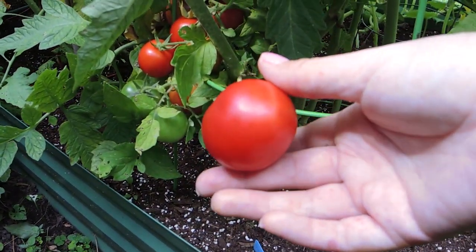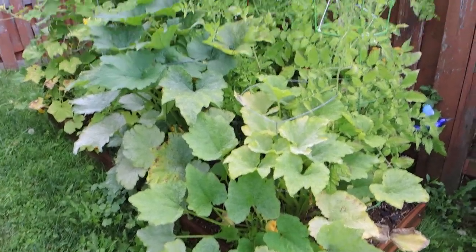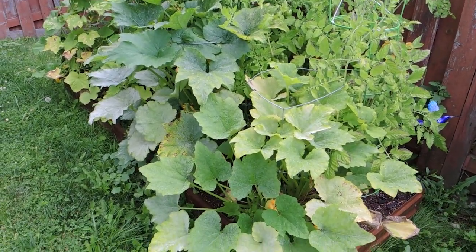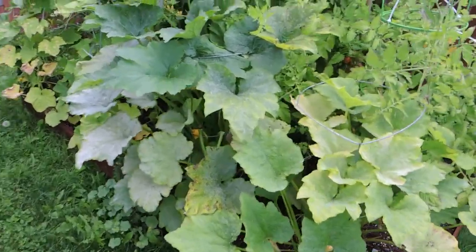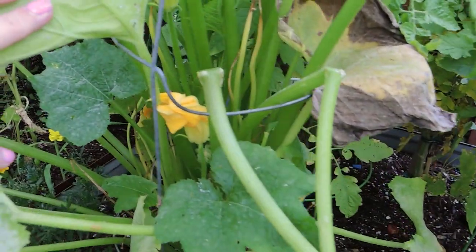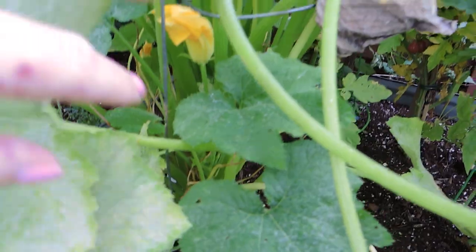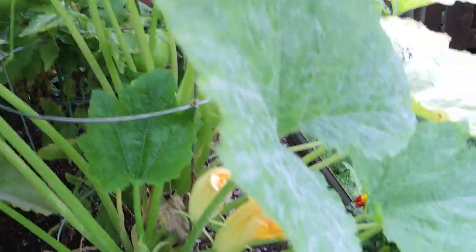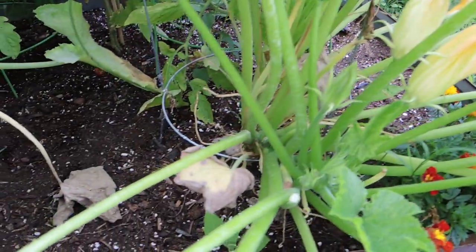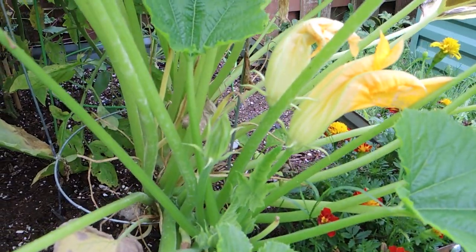Beautiful larger cherry tomatoes here. And then in the final garden bed along the side of the fence I have more zucchini plants. I've harvested tons of green zucchinis off of these plants. I'm hoping to get more green zucchini before I pull them, but I do have more zucchini plants growing so new seedlings can take their place.